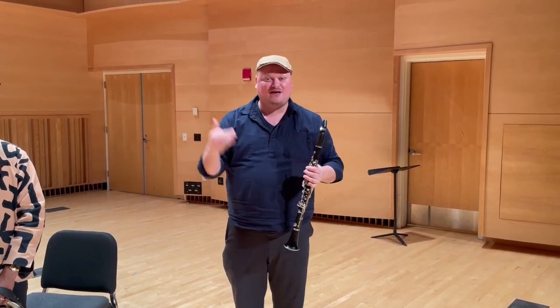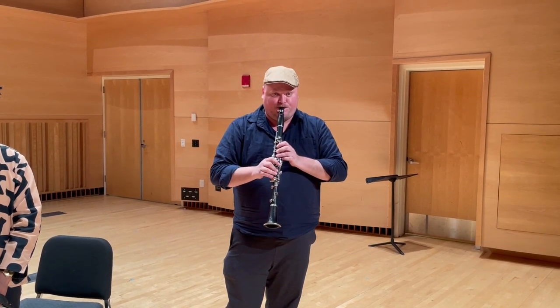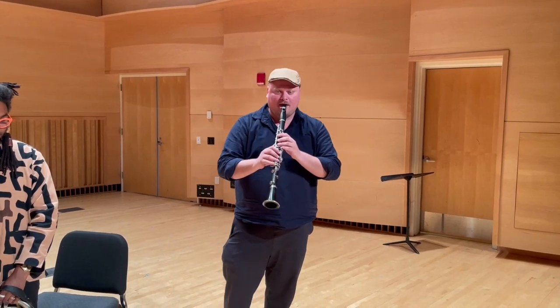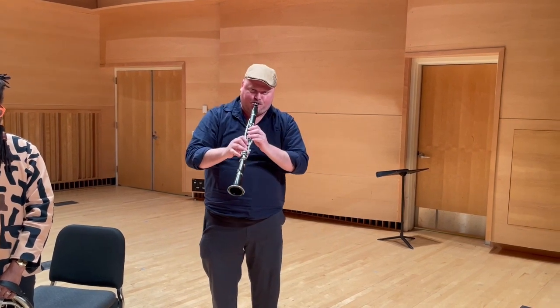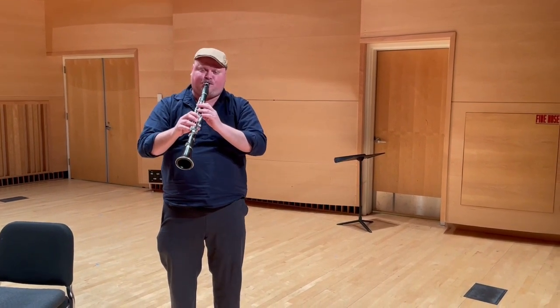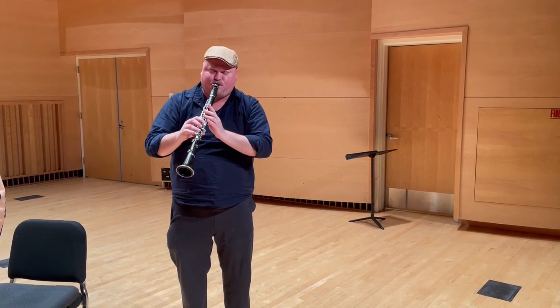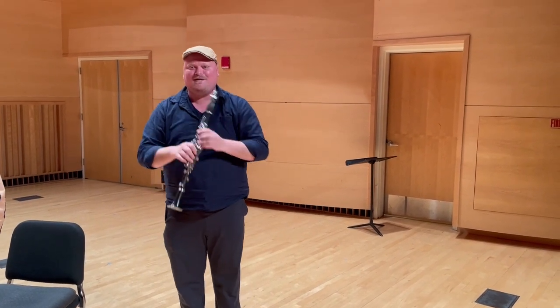The clarinet has an amazing range — three and a half octaves — so it's quite a big range. And it can also play very soft, and very loud. And in addition to classical music, I can also play jazz and improvised music. So, I'll play some of that for you right now.